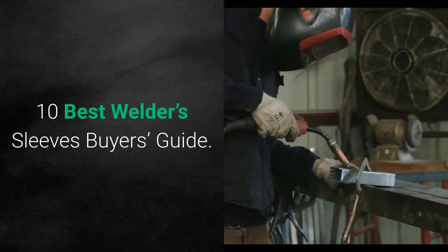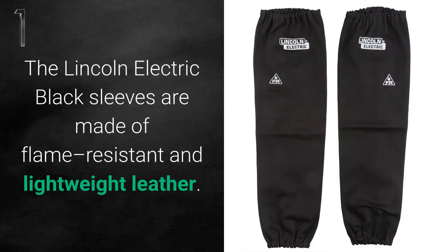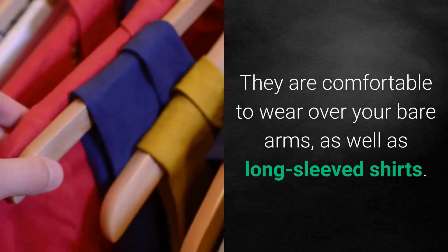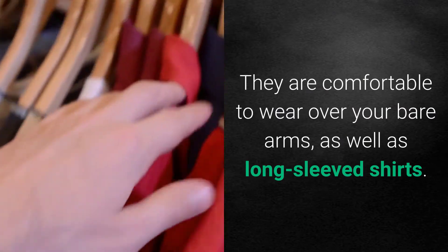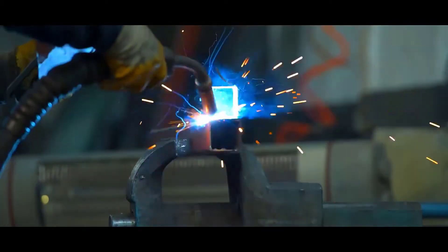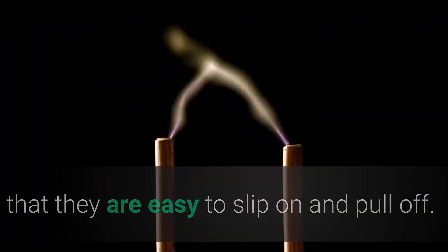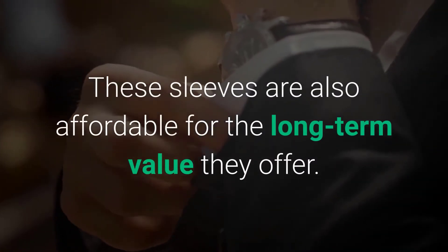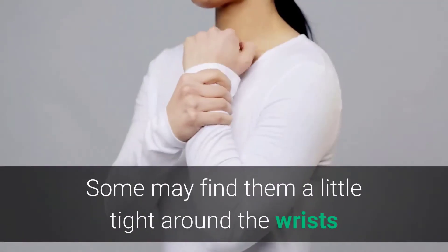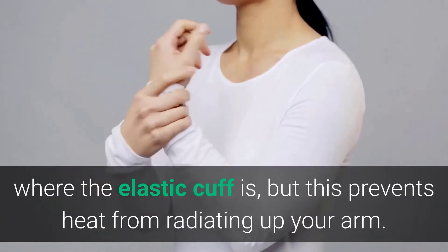1. Lincoln Electric Black One Size Flame. The Lincoln Electric Black sleeves are made of flame-resistant and lightweight leather. They are comfortable to wear over your bare arms as well as long-sleeved shirts. These sleeves offer unparalleled protection against sparks, heat, and harmful UV radiation. The reviewer's favorite aspect is that they are easy to slip on and pull off. These sleeves are also affordable for the long-term value they offer. Some may find them a little tight around the wrists where the elastic cuff is, but this prevents heat from radiating up your arm.